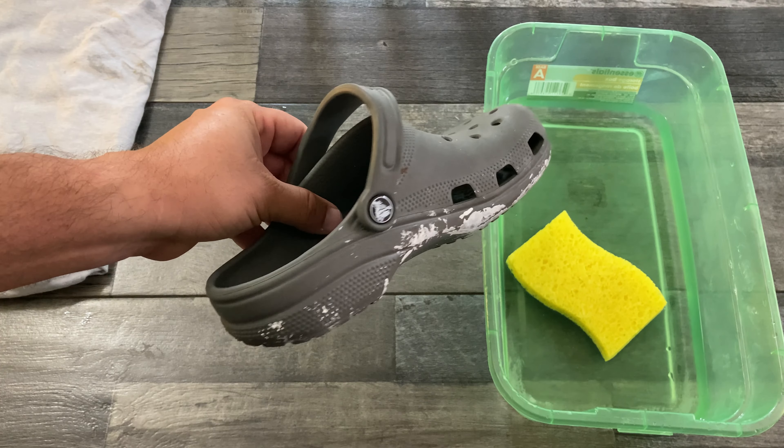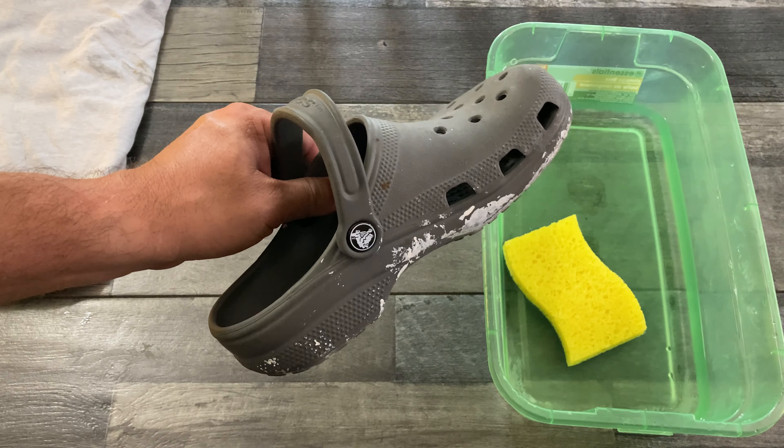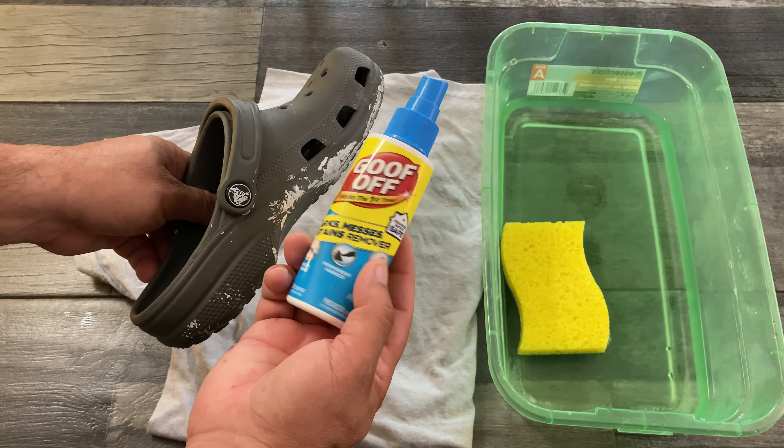I just finished painting with my daughter and these shoes have paint stuck on them now, so I'm going to clean my daughter's shoes. I'm going to show you how really easy it is to clean paint off shoes.